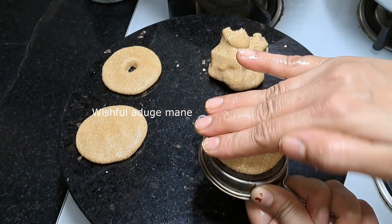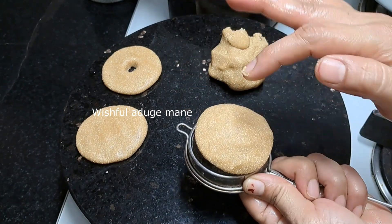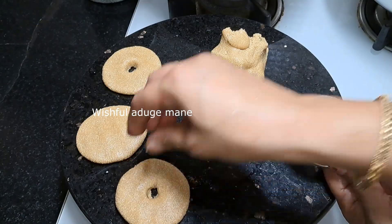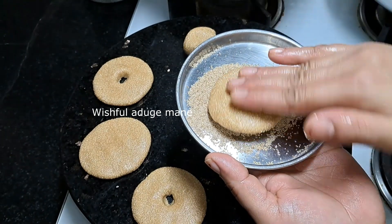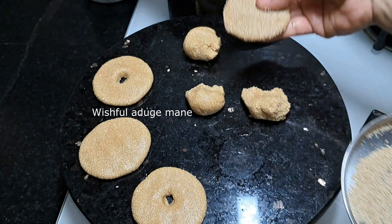We will mix the coffee sauce with the sauce. We will mix it easily. We will mix it in the sauce. We cook it as well.